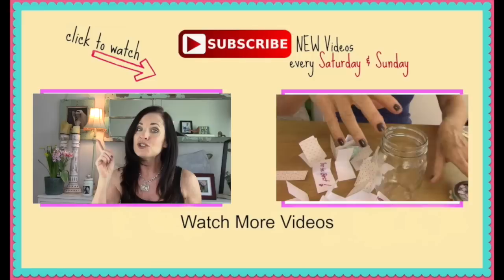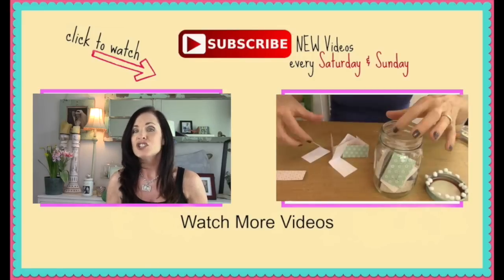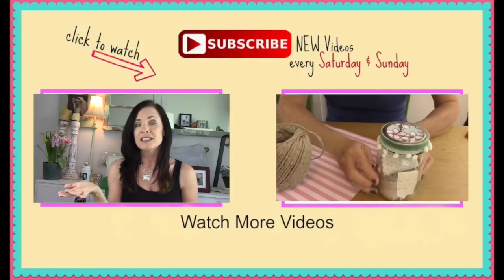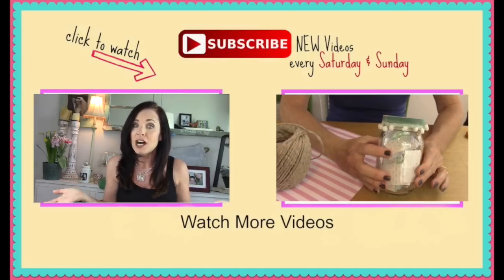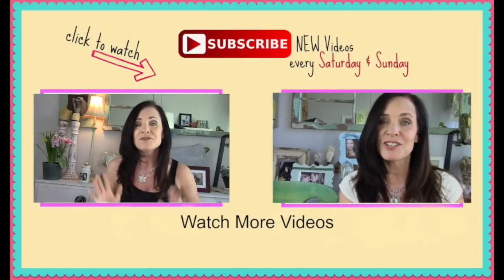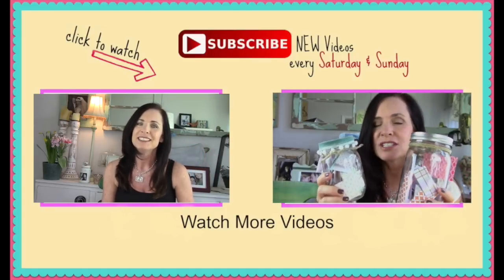If you haven't subscribed, be sure to click that button that says subscribe. I post videos every Saturday and Sunday so be sure to check that out. You're also seeing another video on the screen right now and that is another Mother's Day DIY that you guys are going to want to check out — you may want to make a bunch of DIYs for your mom. Thanks again for watching and until next time, have an awesome Mother's Day with your mom. Bye!